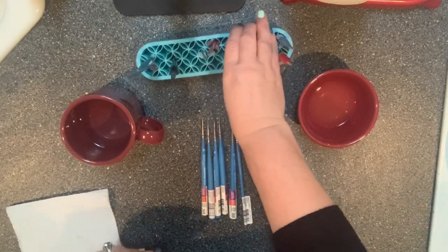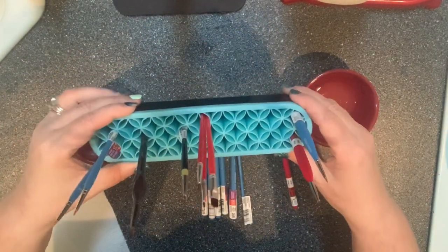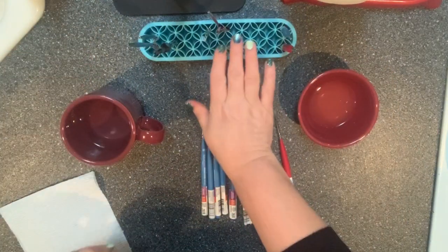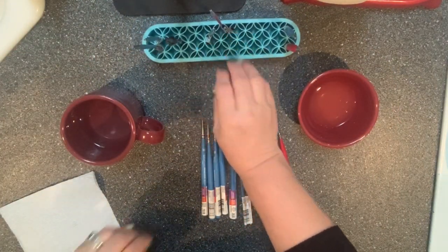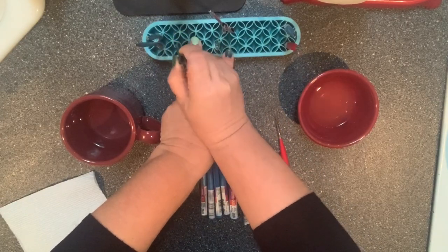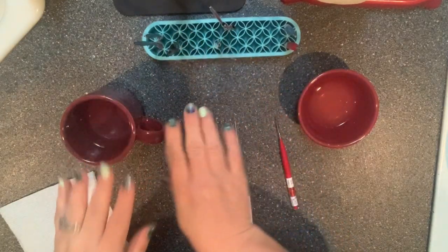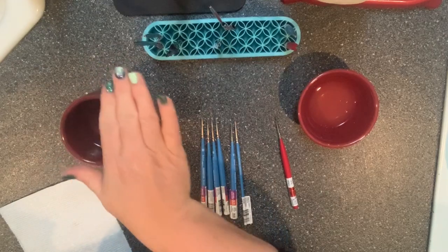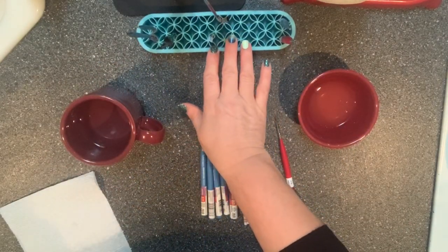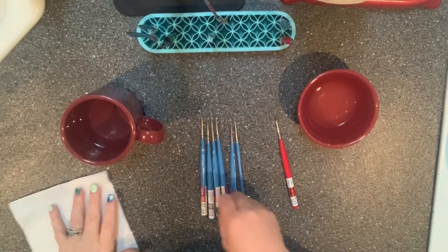This is how I store my brushes that are in good shape. I have this little thing that I found — I'm going to link you to it on Amazon. All you do is take your brushes and stick them down in these little slots wherever they fit, organized by size. I'm actually going to use that when I'm done to put my brushes back into.